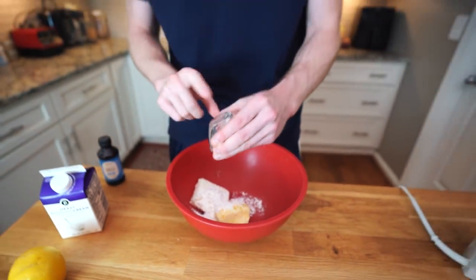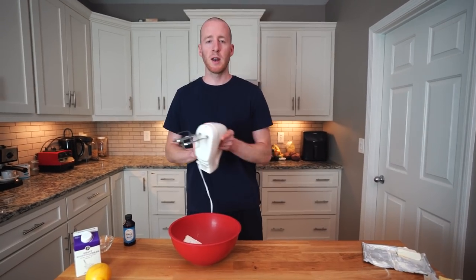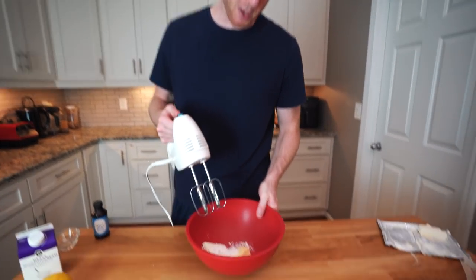Anytime you're using erythritol, which is a keto sweetener we use for a lot of our recipes, and you're not baking it — we're just putting it in the fridge or the freezer — you'll taste the graininess of the erythritol if you don't use the powdered kind. If you don't have the powdered kind, you can just put your granular erythritol in a spice grinder or a coffee grinder and mix it up. Before we add anything else, we're going to mix this mixture together.